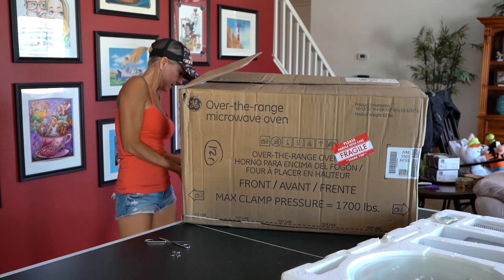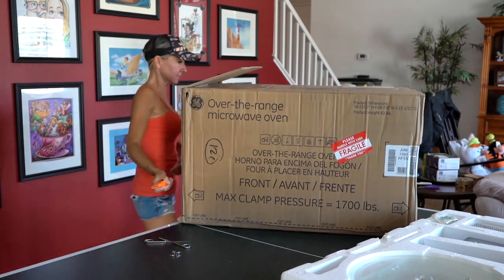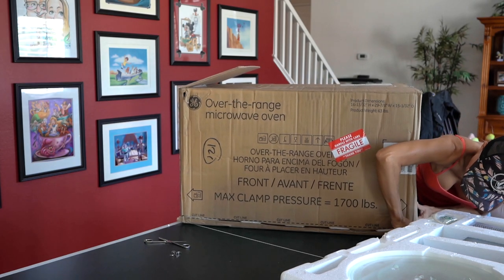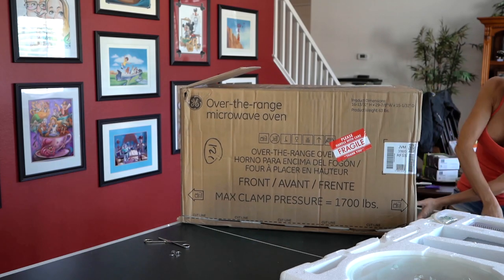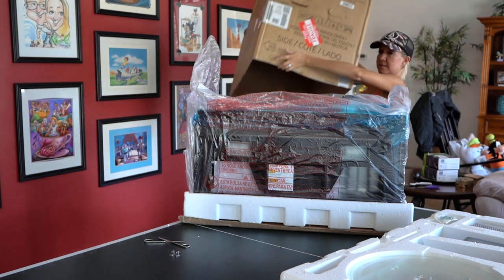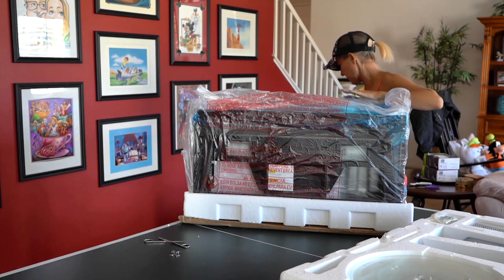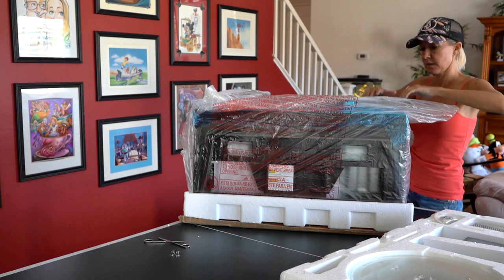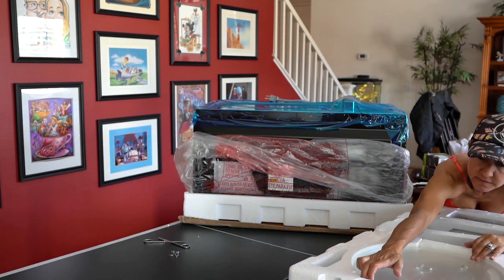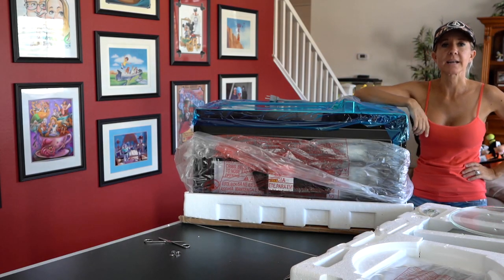Let's see how I did. Now lift the top off — ta-da! And the last step: here's the microwave, and in here are the instructions. To put the microwave in — alright, let's get to it.